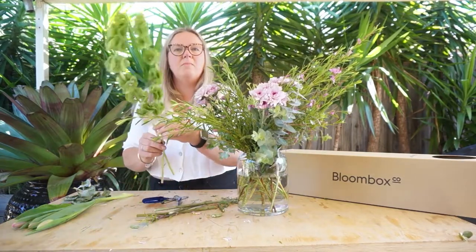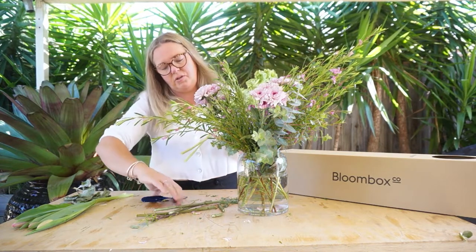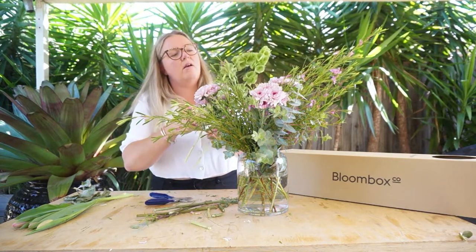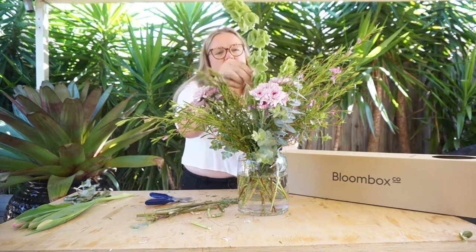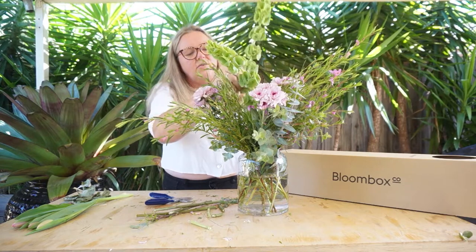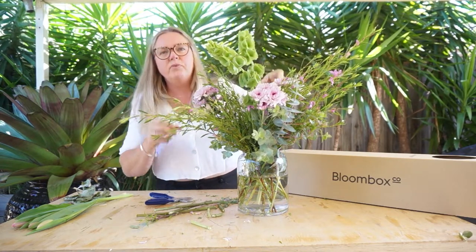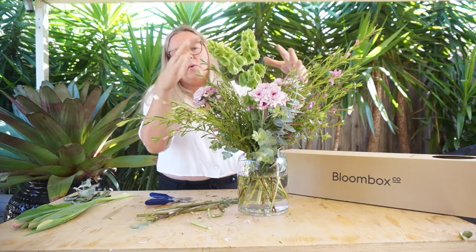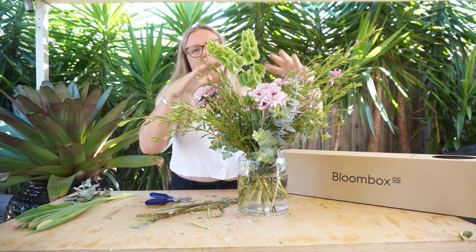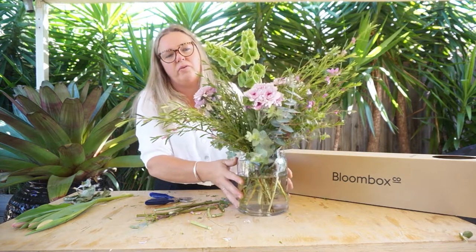We're going to work with the Malacca Balm now. I really want to leave it as tall as possible because the Malacca Balm really doesn't change much over the week — it just adds some really nice architectural elements, some really nice fragrance, and a really lovely contrast in the green. You want them at the tallest point and then you can step it down so the arrangement visually and aesthetically has different levels.